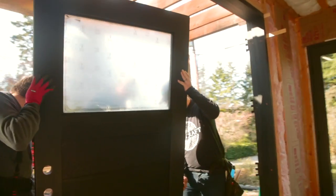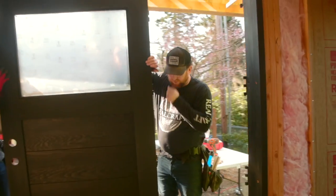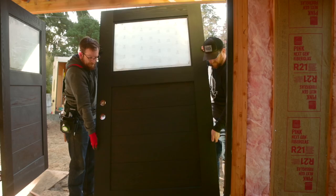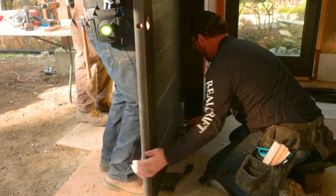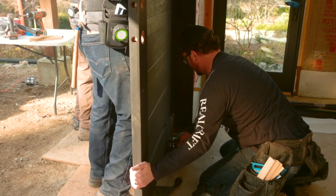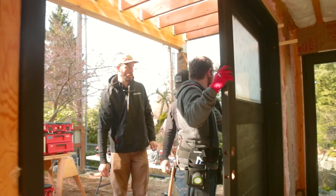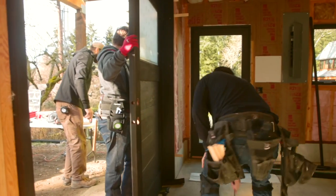Now we're getting ready to hang the door to the jamb. A good tool to use is an airbag, which will help you pump up the door to the proper place so you don't have to physically manhandle it or use a wedge that could damage the door. The airbags can be found at home improvement stores.